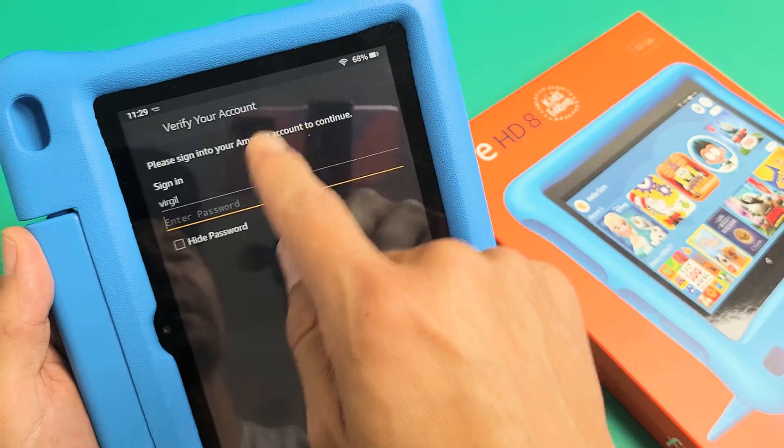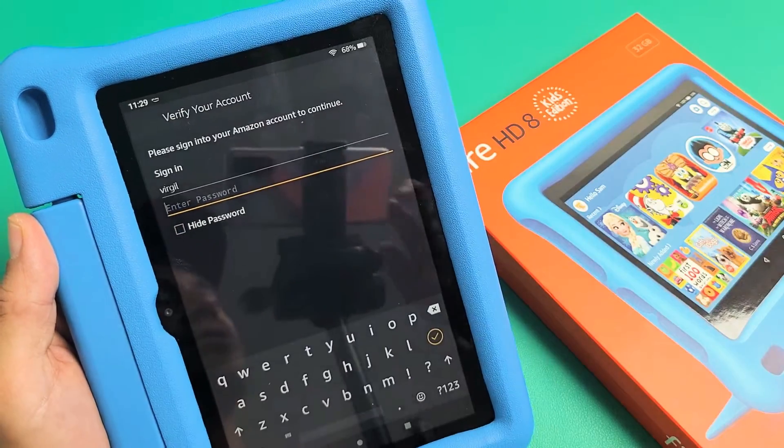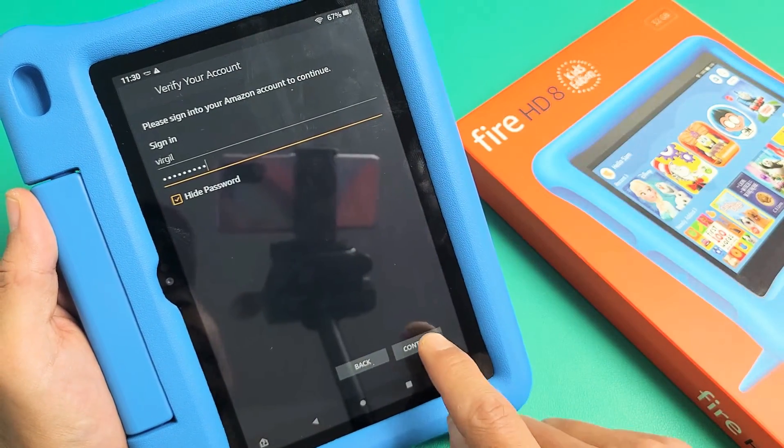Now go ahead and sign into your Amazon account. Use your sign-in and put in your password to your Amazon account. Once you put your password in, you can just tap right there — tap on continue.